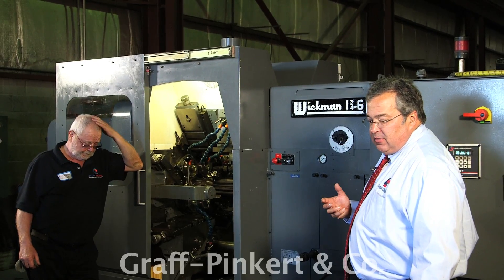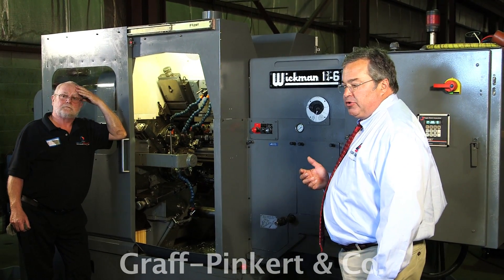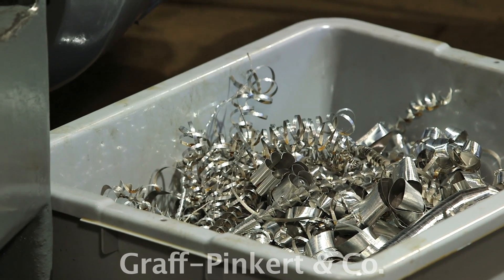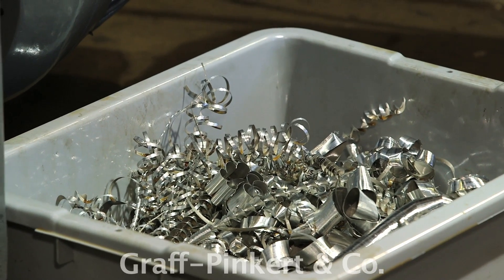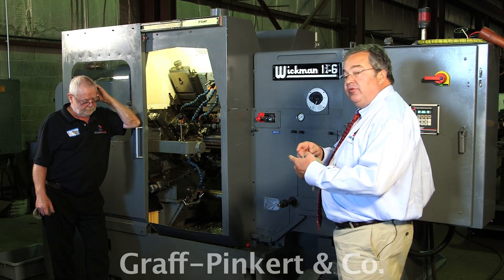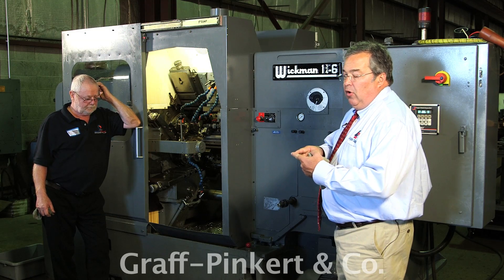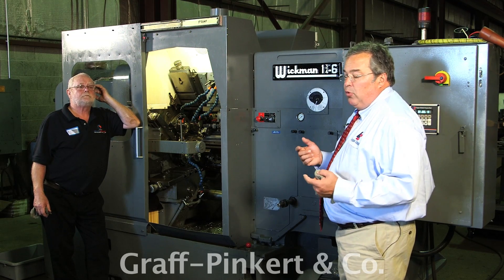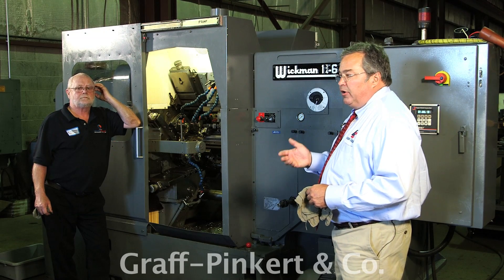What happens when you're trying to machine stringy material with a screw machine is that the strings build up and wrap around the tools and tool slides. The worst thing that happens is a chip gets in front of a drill - when the drill tries to go in, it can't because there's a chip there, so the tools will break. The same thing can happen with a form tool, a shave, or anything.